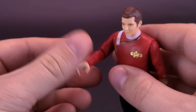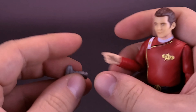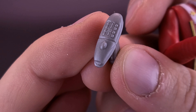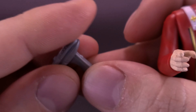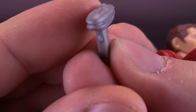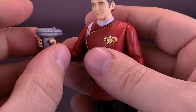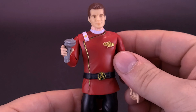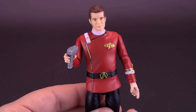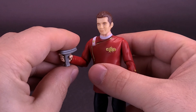The last thing that comes included with Captain Kirk — of course, he'd have to come with a phaser. He comes included with a Type 2 phaser. It's a decent little detailed phaser and it can fit into his hand. The hands are a little on the bigger side, so when putting it into his hands, the phaser may fall out. So just be careful when you're putting it into his hand.